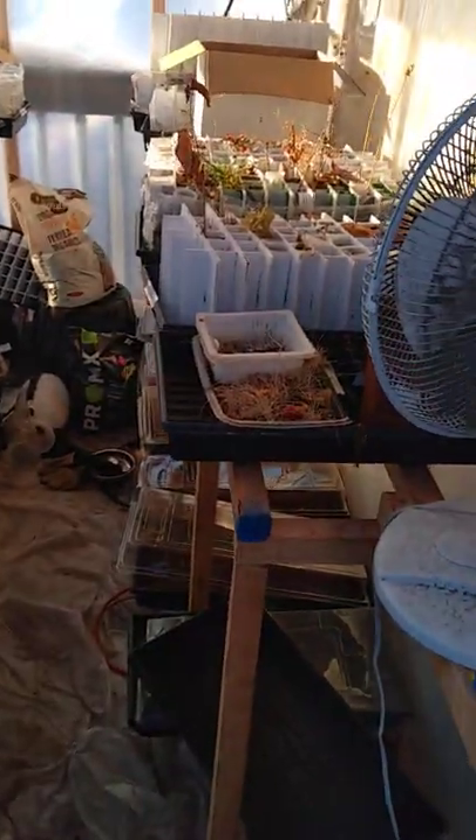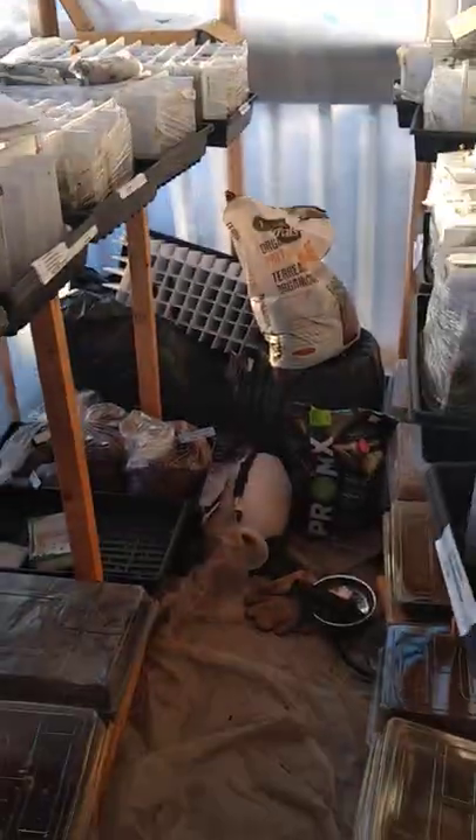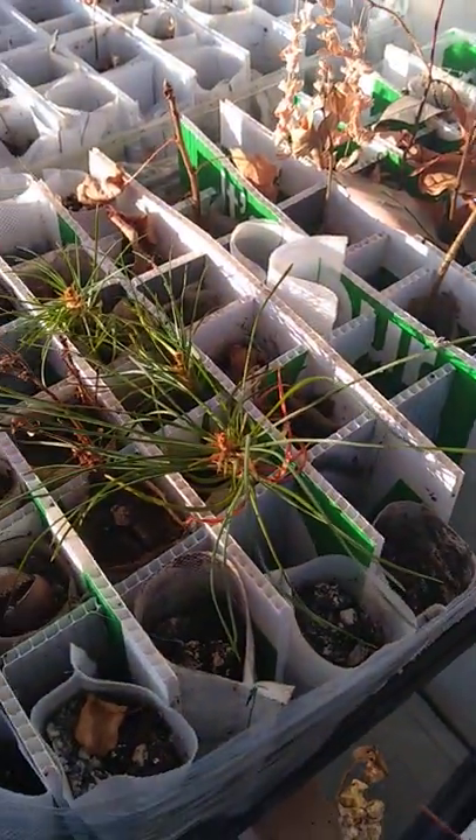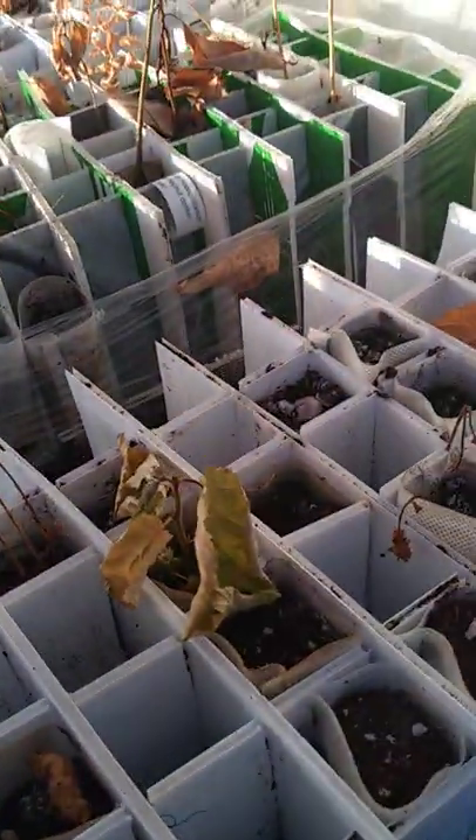Now it's got this very pleasant fragrance in here, and we do have some live plants. There's some strawberries, and these are some Siberian pine nut trees. And there's a hazelnut.